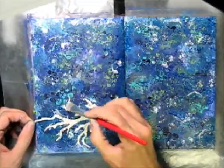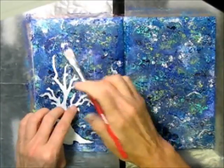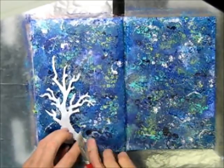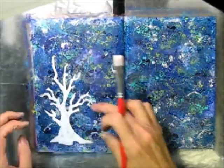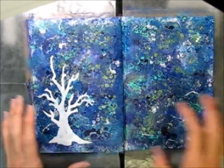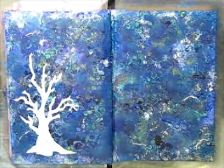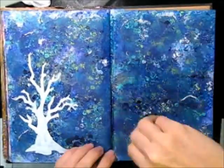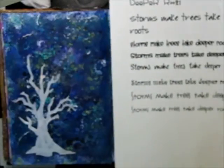I grabbed my gel medium — I grabbed the runnier Liquitex stuff. I should have grabbed the thicker stuff; I think it would have been a little bit easier to hold it down. But if you just use the six-finger method — hold it down as it dries — it works really quite well. I still have four fingers left to do something else with, right? So I had gone upstairs to my computer and printed out a quote. I decided that I was going to do all blendy blendy after all and took my sponge and did some blending with those background colors and liked it much better.